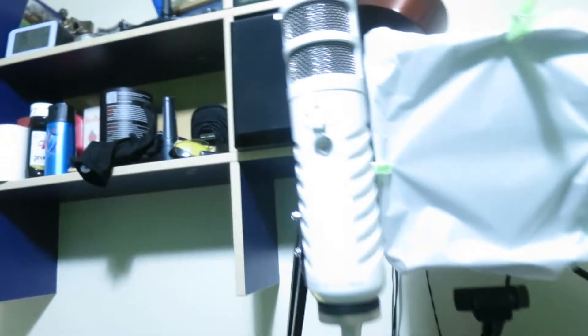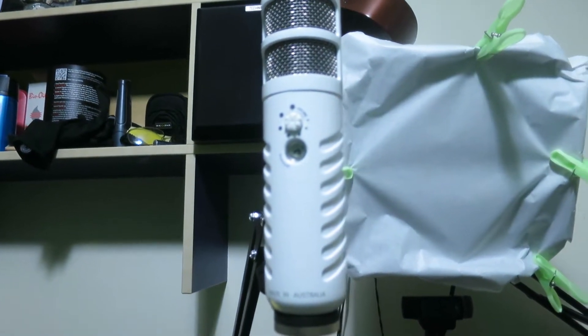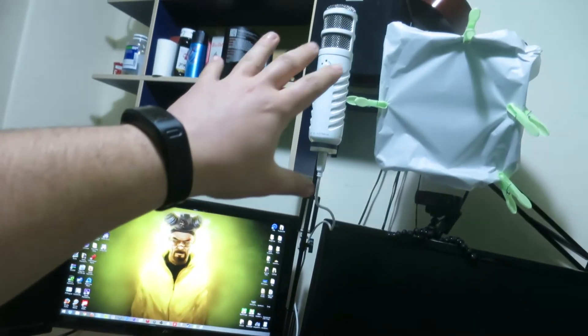If you saw yesterday's vlog, you would have known that we bought the Rode Podcaster microphone. It's on a boom arm right now, but unfortunately I get crazy amounts of vibrations through my desk, even though I've got a new desk, because my floor is wooden. The vibrations go through my entire setup, through the boom arm and right into the microphone, which is just annoying.